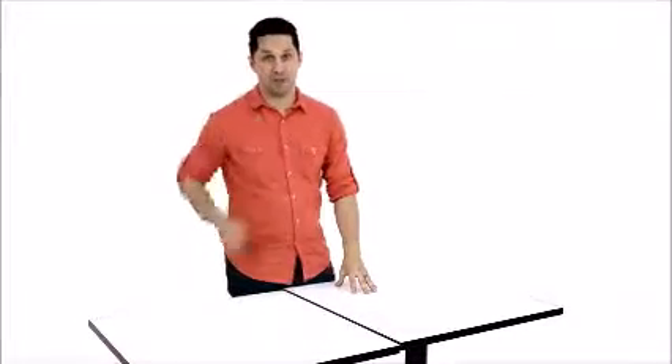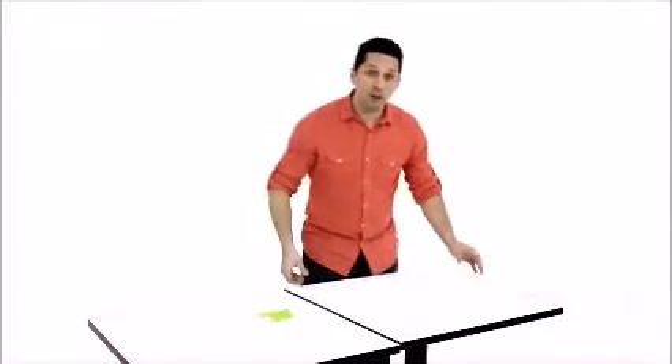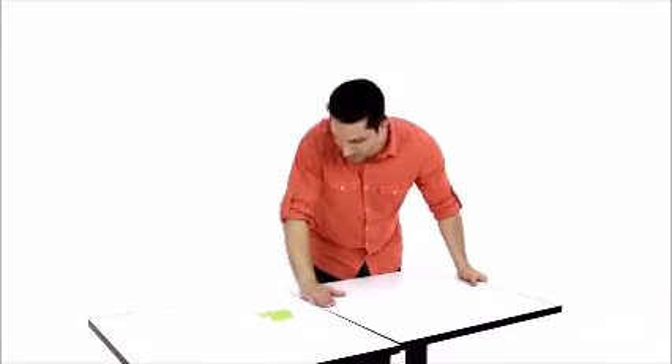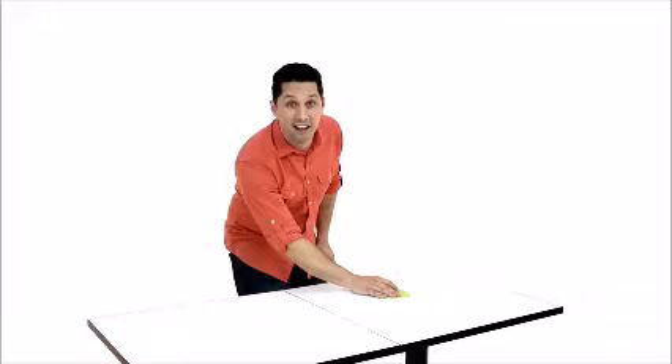They make joining tables for large parties easier than ever. Let me show you. All you have to do is raise or tilt the table tops. The feet will adjust, creating a seamless alignment.